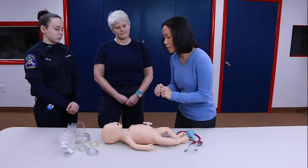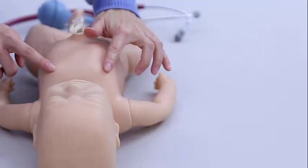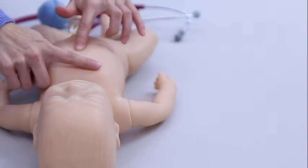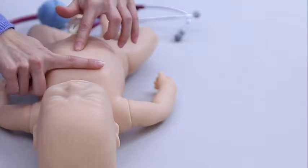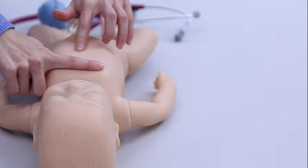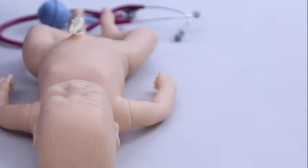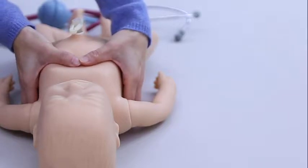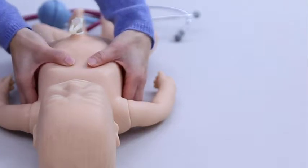For the two-thumb technique, you want to assess the baby's landmarks: look for the nipples, connect an imaginary line to them, and look for the xiphoid process. Your thumbs are going to be positioned somewhere between the xiphoid and your nipple line. Not on the xiphoid — because you could break the xiphoid process — and not above it, because you want to direct your fingers over the heart. It's very important to make sure your fingers are not too spread apart.